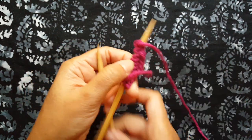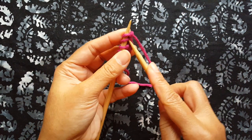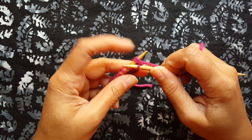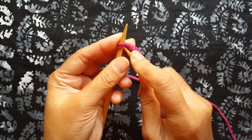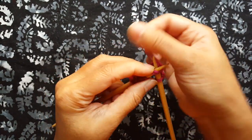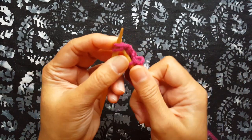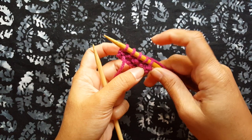The second row is just a knit two together, or k2tog, all the way across. Insert your needle through the front loops of both stitches and knit them together, so you've decreased from two stitches down to one stitch. Drop both stitches off. I have a slower demonstration of knit two together linked in the description field. At the end of row two, you have halved your stitches — I only have five stitches now.